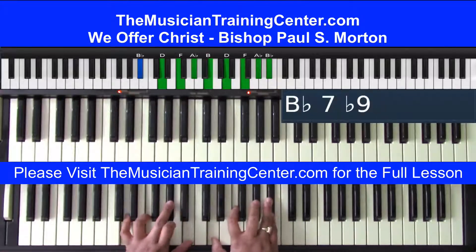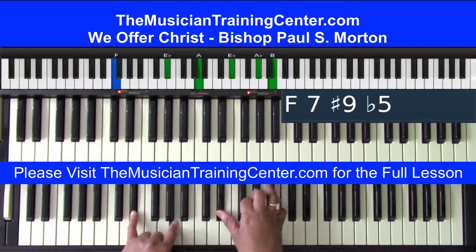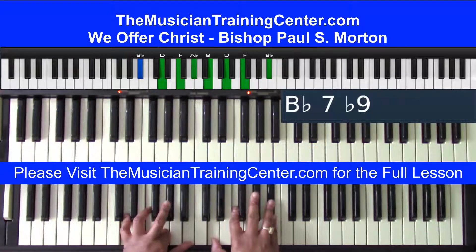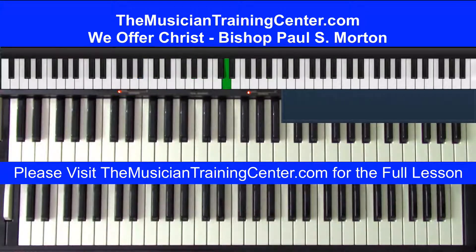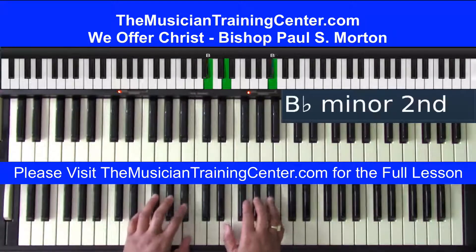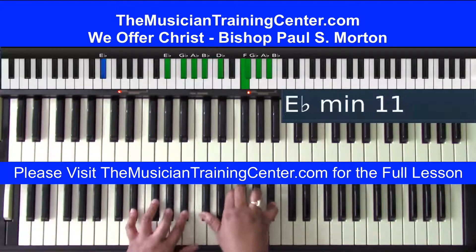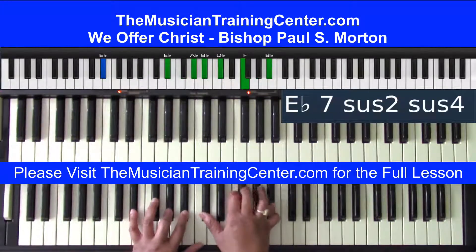Seven, three — alright. The seven-three-six turnaround is very simple: F bass with E-flat and A, and the A-flat minor in the right hand, and then the B-flat bass with the B-flat chord in the right hand with D, F, A-flat, B-flat. Moving from that four, three, two, one down to the seven-three-six turnaround: 'We all for Christ to you.'